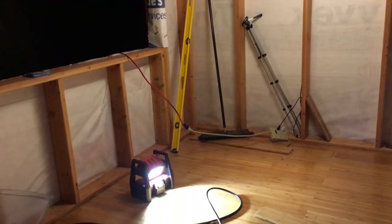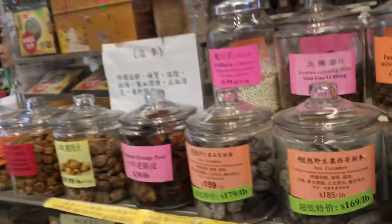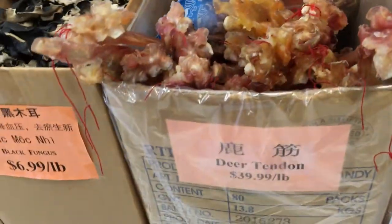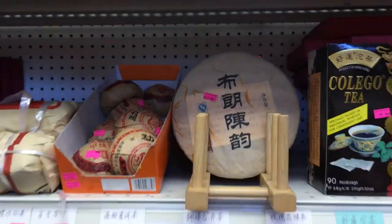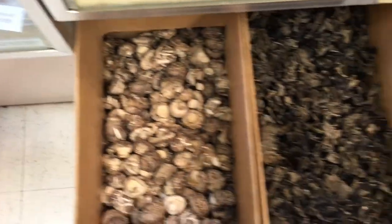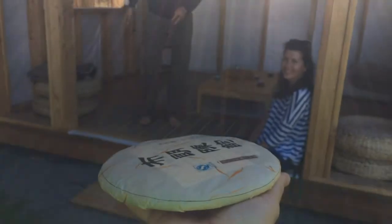Now I've installed the floor. At this point, Eric considered the teahouse to be ready for use, so we held off on doing any of the finish work for the time being.